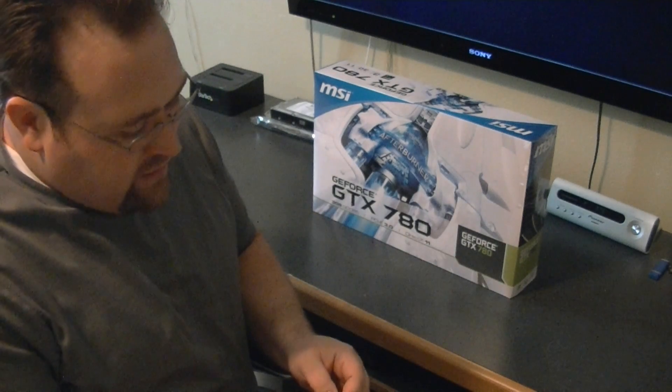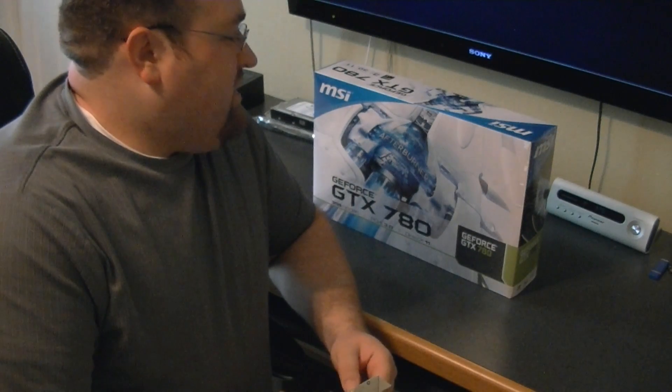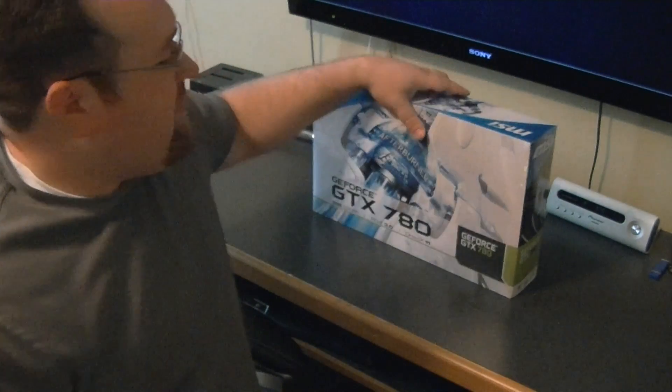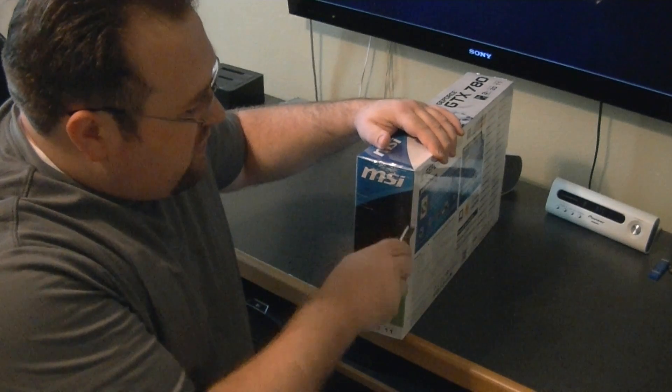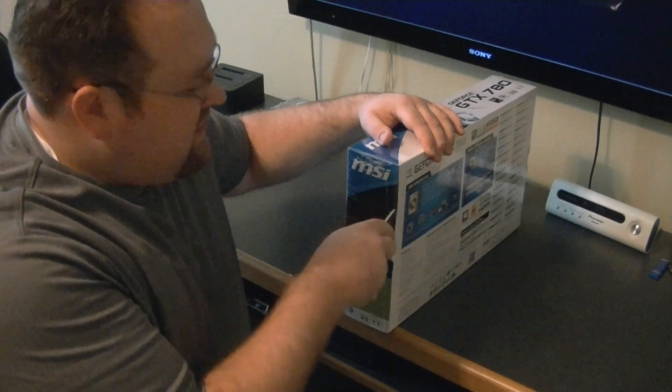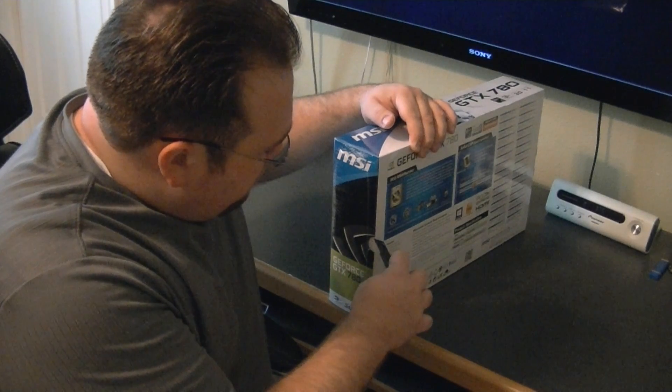Personally, I love the look of the cooler on these — it's the same as the GTX Titan. I have a 690 as well, but when I saw those I just had to have that cooler. Even though they're not as effective as open-air ones, they don't release as much heat into the case with this style of cooler.